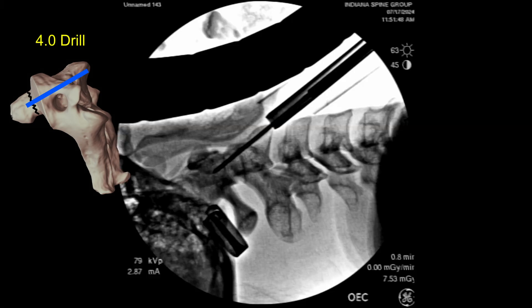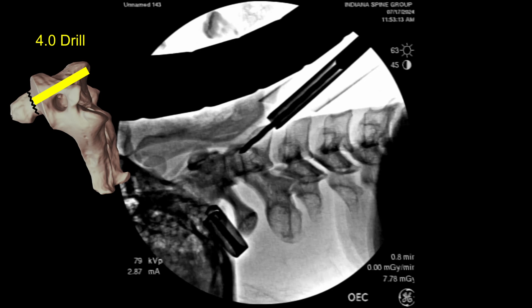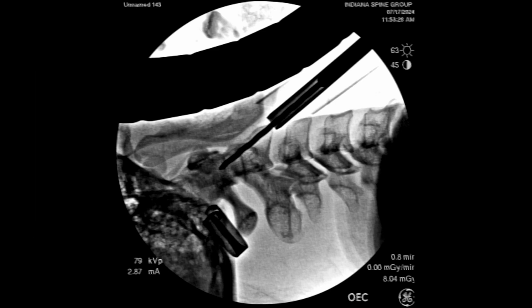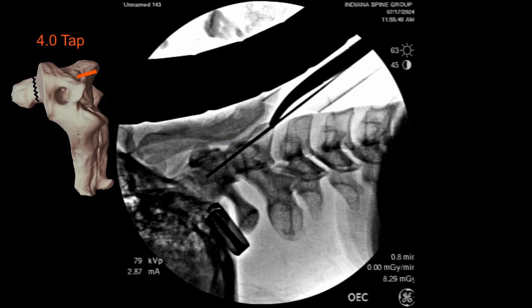We're now switching to our 4.0 drill bit, where we're going to drill the near side of C2 all the way up to the fracture so that our fully threaded screw will slide through that portion before engaging the far side. We advance the 4.0 drill bit on the lateral just up to the fracture site but not past it. We'll use a K-wire to measure our screw depth — it's going to be a 42mm screw — and then advance the 4.0 tap across the fracture site into the hard cortical bone of the dens for appropriate screw purchase on the distal fracture fragment.